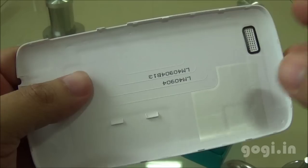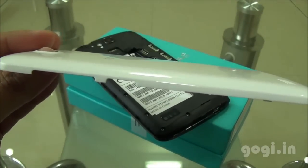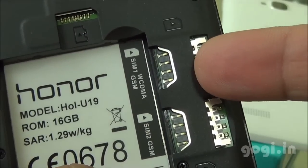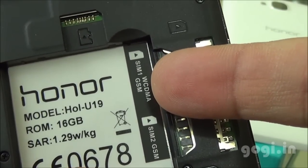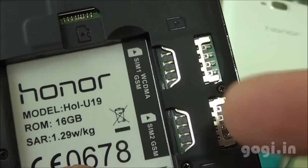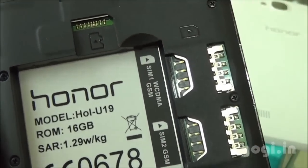This is how you open up the back panel. The back cover is made of good quality plastic. This is a dual SIM handset — you can see the dual SIM slots. SIM 1 supports 3G and SIM 2 supports 2G. Both SIM slots are micro SIM. You can also see the micro SD card slot.